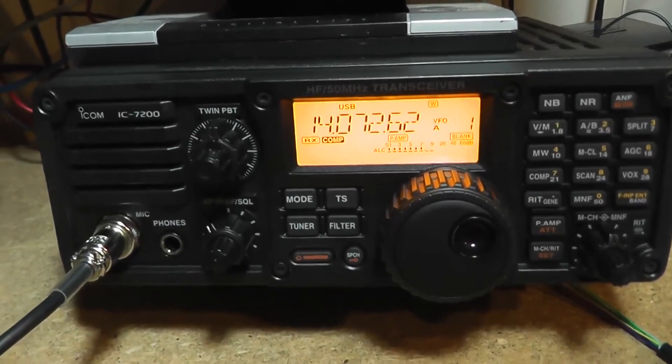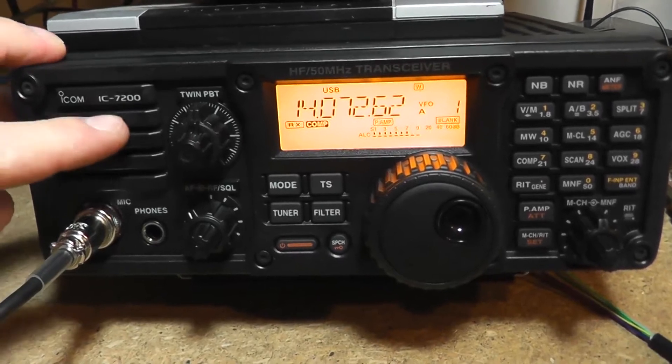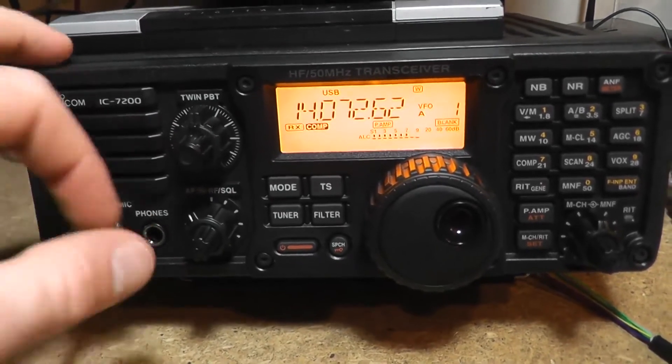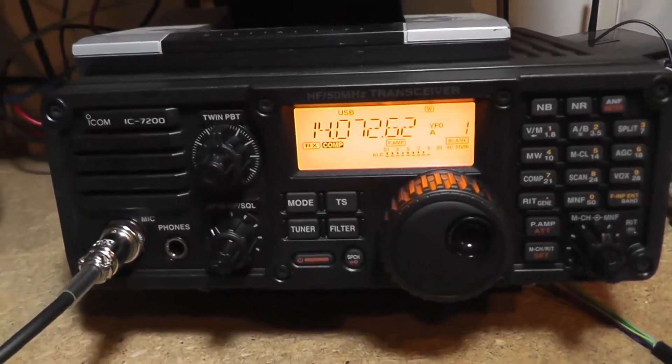G'day, Brenton here, VK2MEV, and I'm just doing a demonstration on my new ICOM 7200 radio. As you can hear, it's got a fairly horrible carrier in the background.